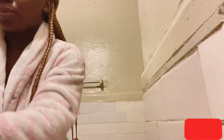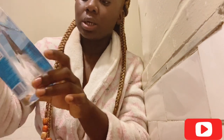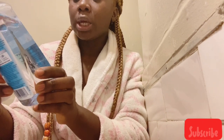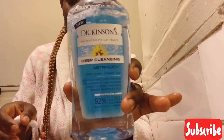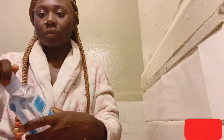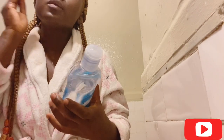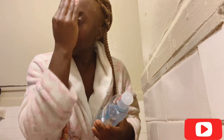Next, I am going to be using a toner. I am using the witch hazel toner, and I am just going to put that all over my face.